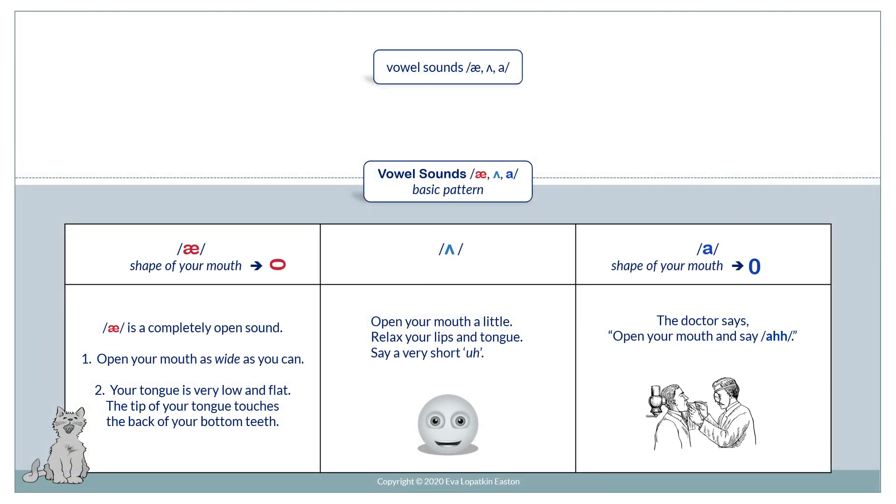But first, let's review how we make these sounds. Ah. Ah is a completely open sound. Open your mouth as wide as you can. Your tongue is very low and flat. The tip of your tongue touches the back of your bottom teeth.